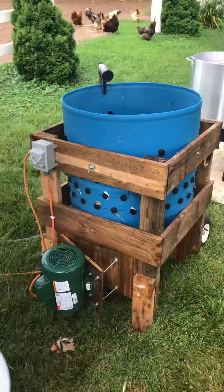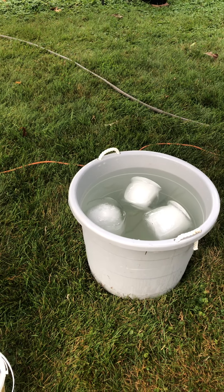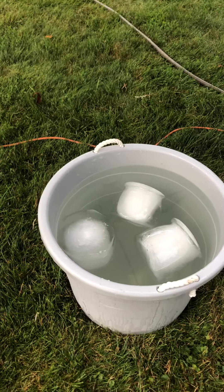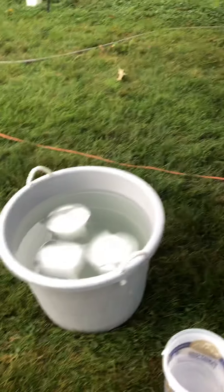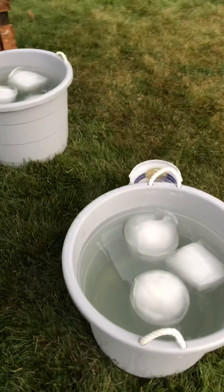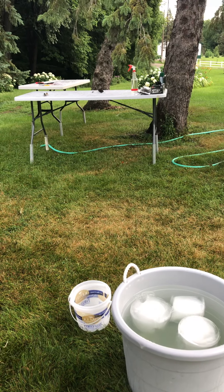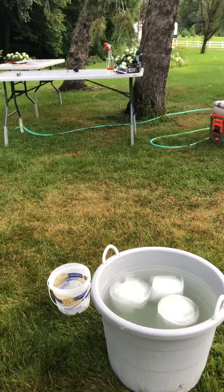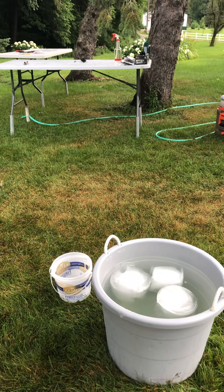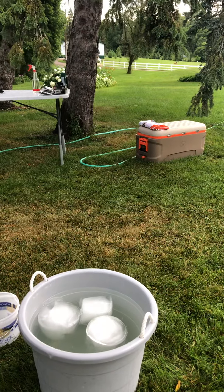That person will then put the plucked chicken into the first bucket of ice water. We use frozen ice cream pails to make big blocks of ice. After they hang out in there for a while, we move them to a cleaner bucket of water. They hang out there until the butchers are ready for them. There are usually two butchers because that's what takes the longest, so the chickens can stay nice and cold before the butchers grab them.